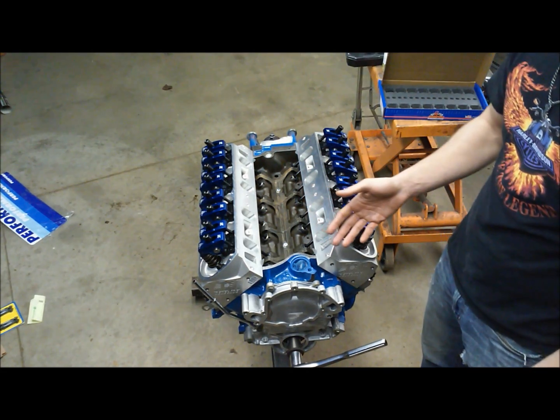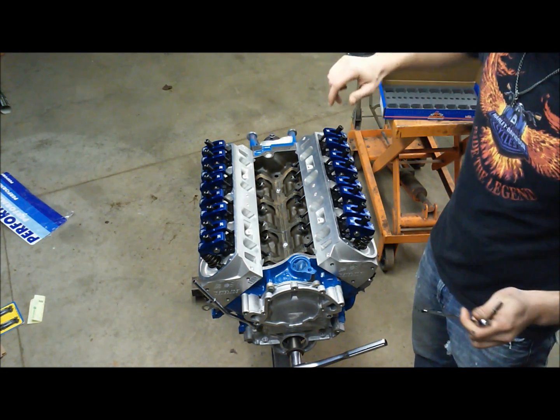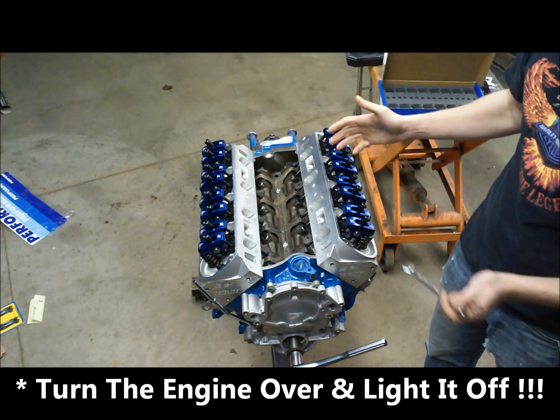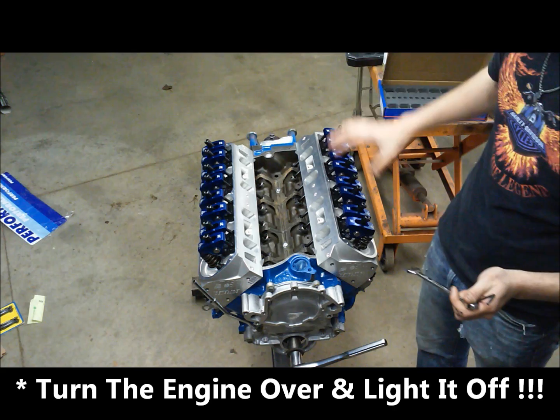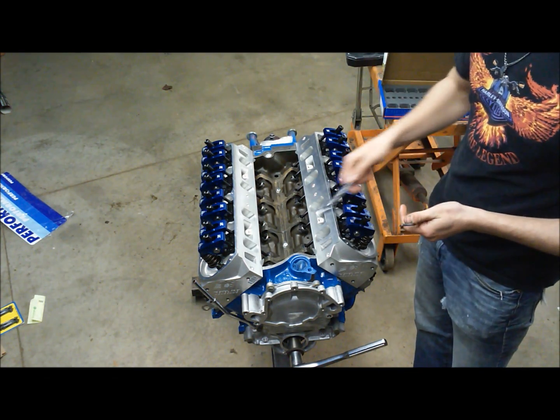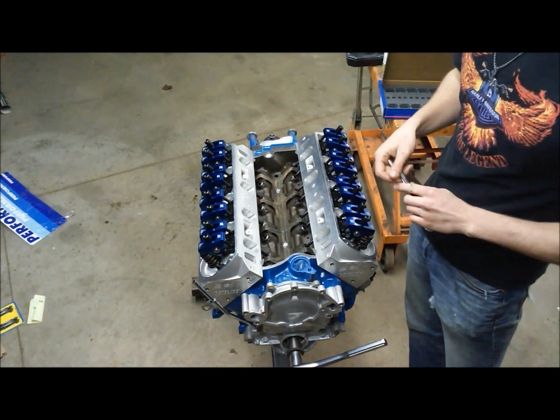We're going to move through the entire engine in this manner. It takes a bit of time, but when you're done you know it's right. You'll have confidence when you light the key off for the first time that you're not going to hear any lifter clatter, and you can run your engine in without worry. We'll go ahead and do the rest of these and then we should be good to go.